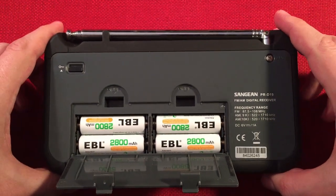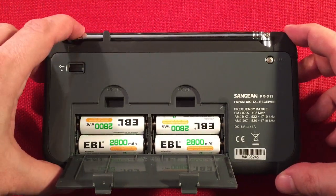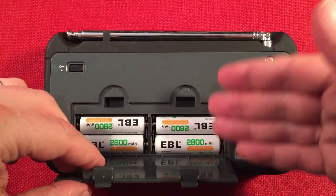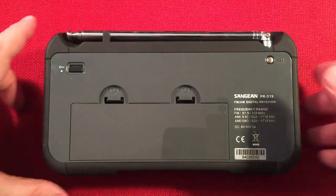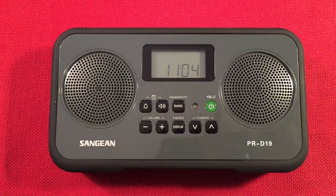I'll have a link in the description down below for the radio. It's an awesome radio — check it out, watch for sale prices. These batteries are really good too. If you're looking for a good rechargeable on the cheap, the EBL does it really nicely, if you don't want to spend money on Eneloop Pros or regular Eneloops.